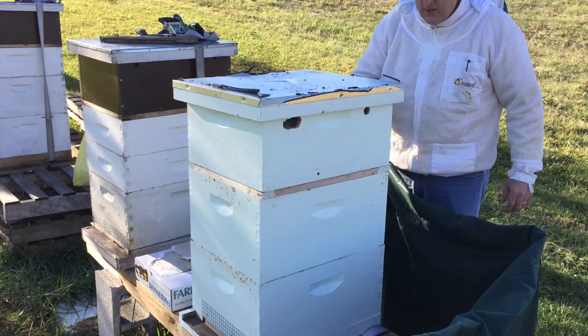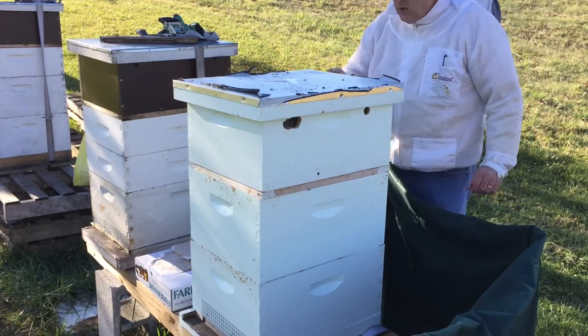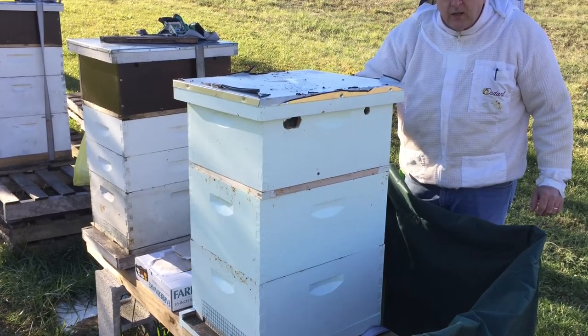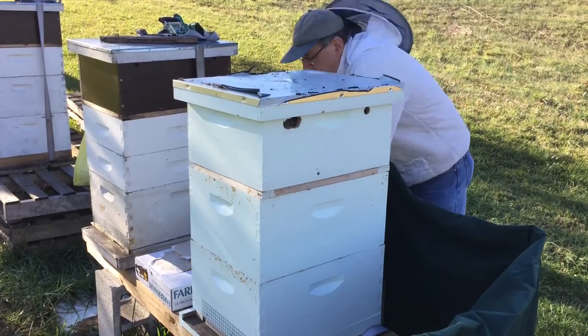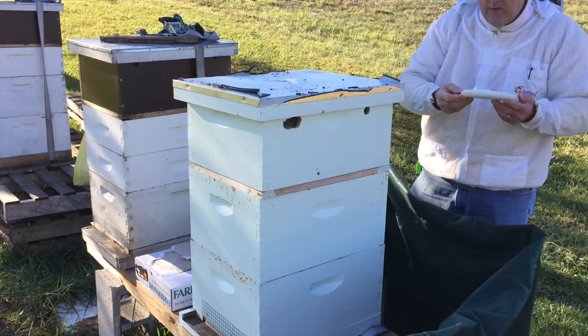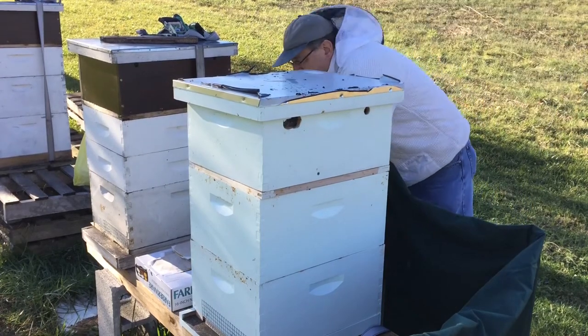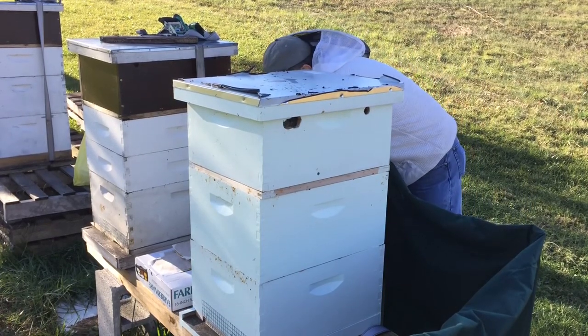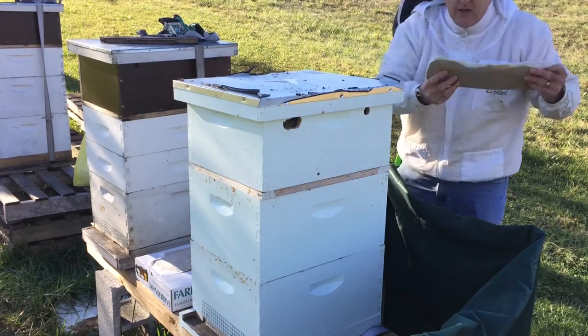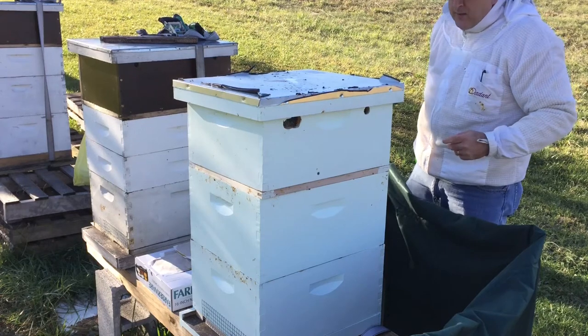Today is December the 22nd. What I'm doing today is I'm going to check on the sugar cake that I put in there. Back in the fall I had a sugar cake, just like this, kind of made from the shape of a paper plate — it's just sugar. And since the winter solstice is coming, I'm also going to put in a pollen paddy that I made.